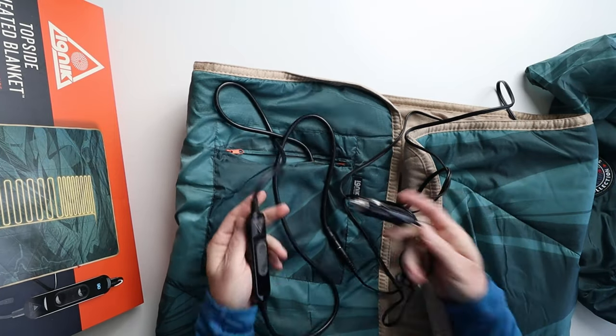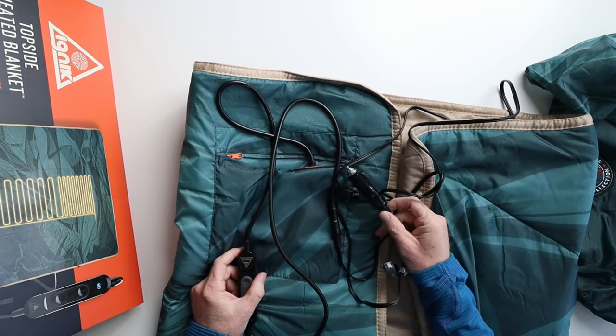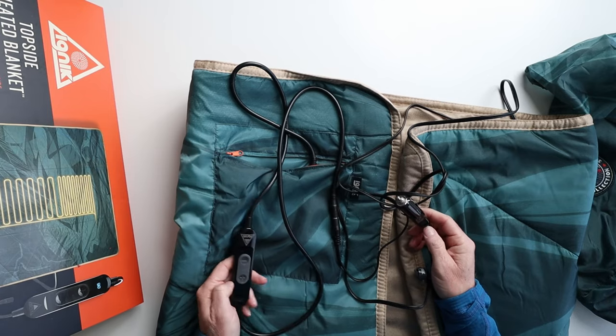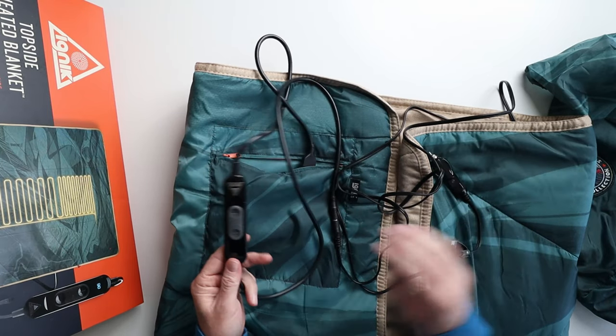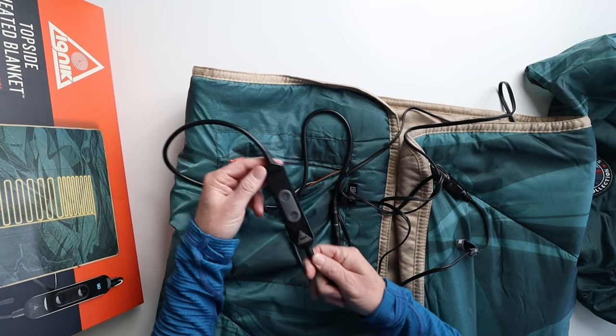This can be used with a normal car outlet, but probably the better thing to use it with is a battery pack. I have the Goal Zero Yeti 500X, and that's perfect for something like this. So I can't wait to get that out in the mountains and test it out.